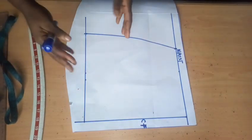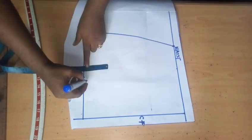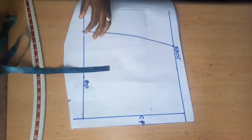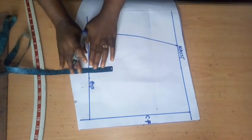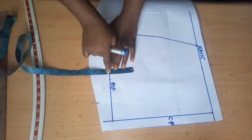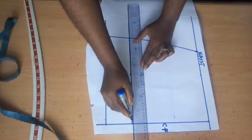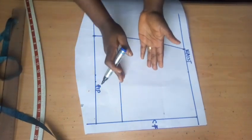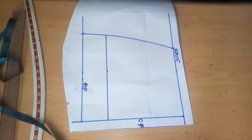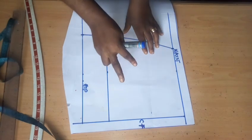The next thing is to determine where my peplum will stop. I want my peplum to stop at three inches above my hip line — if you look at the picture you can see the peplum is hanging and does not reach the hip line. So I come up by three inches from my hip and make a mark. This line is going to serve as the length of my peplum.